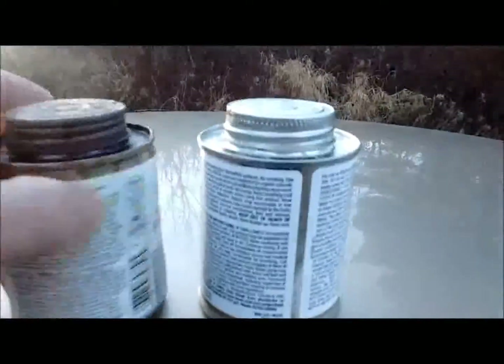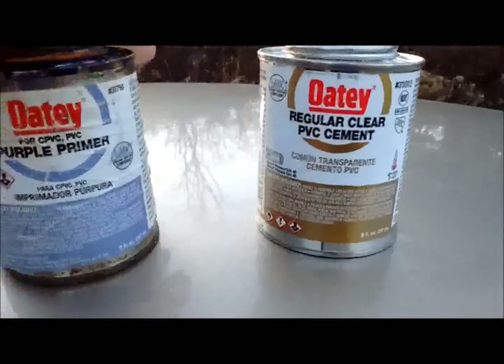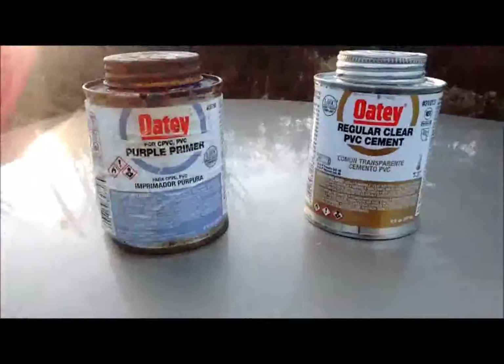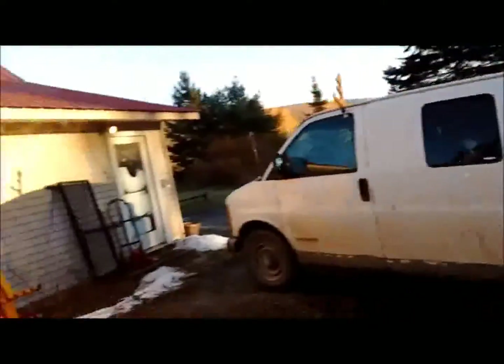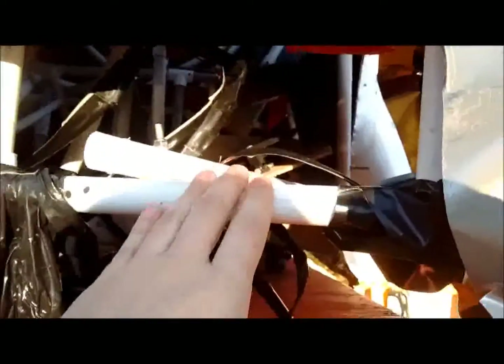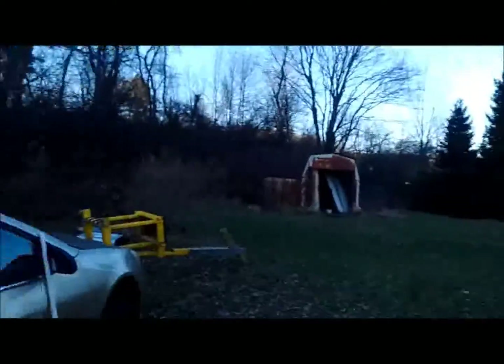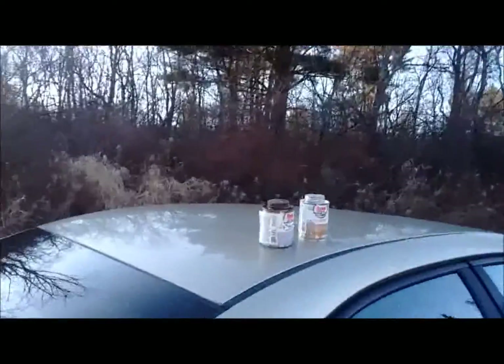So I'm using some PVC cement to get it all together so it's nice and solid. That's what I've used to put the frame of the next hips — or I guess it's a torso now — so it sticks all nice and together, so it's more likely for the PVC to break instead of the joints where it's cemented itself.